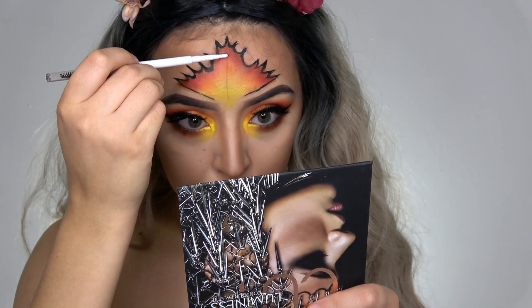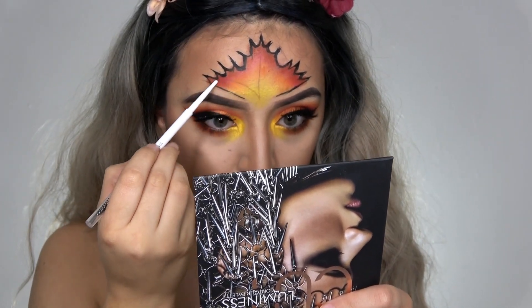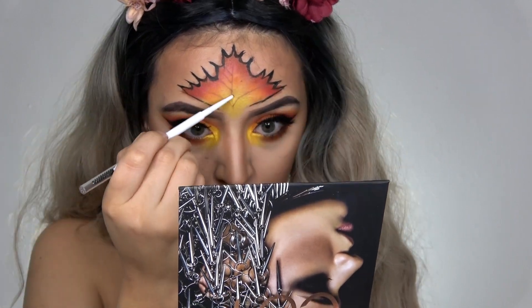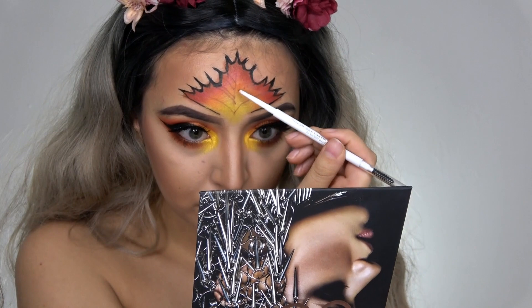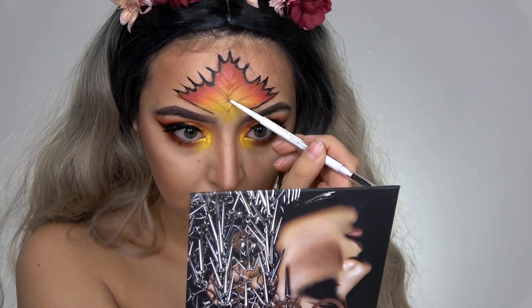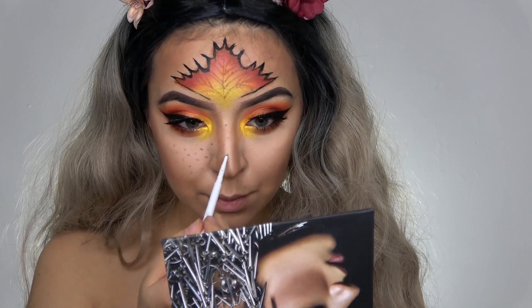Now I'm taking a brow pencil from ColourPop and I am doing some little lines into the leaf. I'm also drawing on some faux freckles with this same eyebrow pencil.